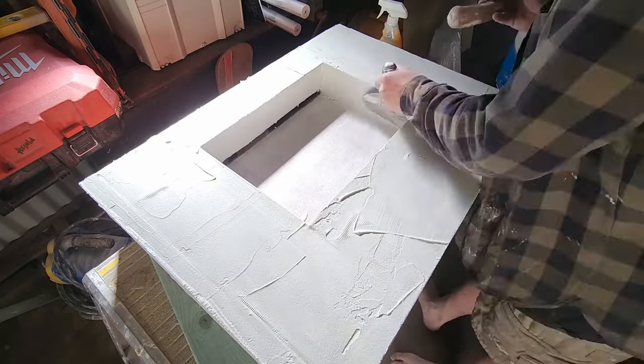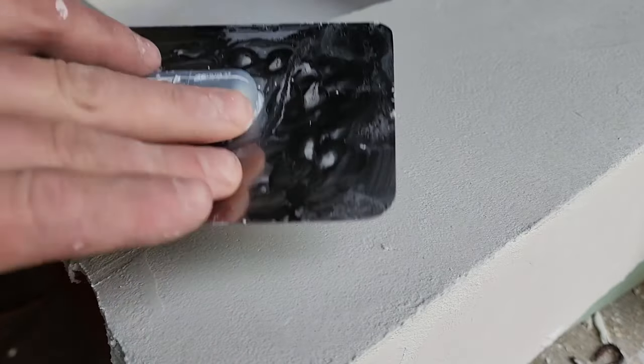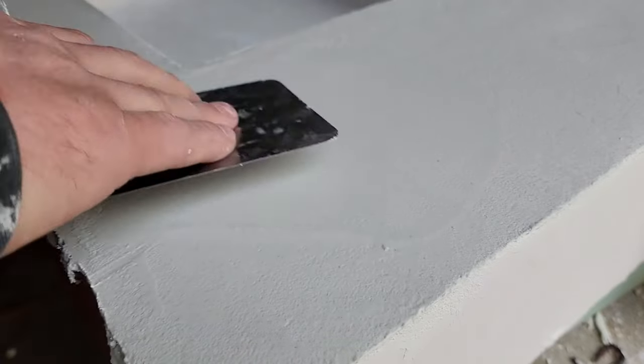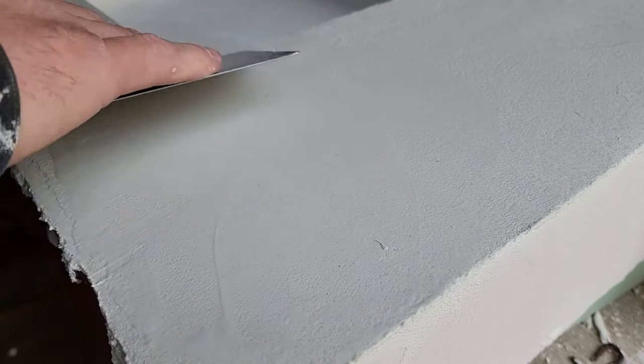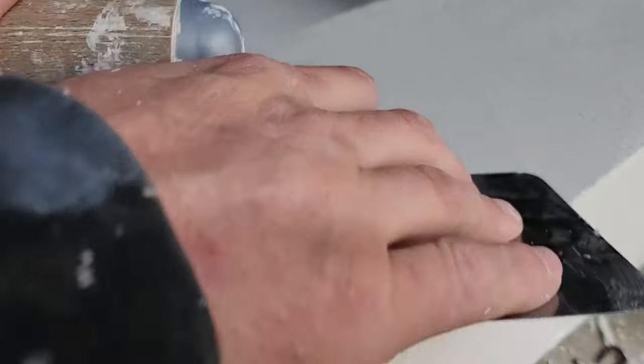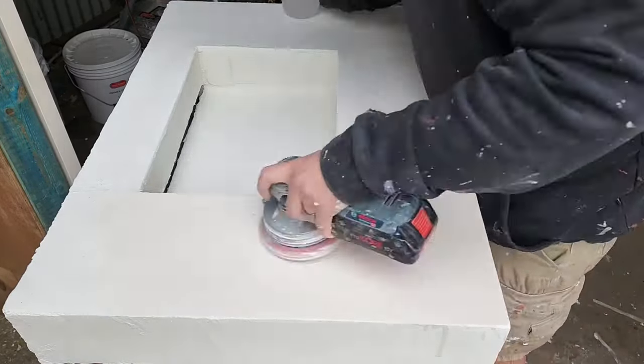Once the base coat has set, sand off any little high spots with about 180 grit sandpaper, then do your wet-on-wet coat — one coat of micro cement, let it dry to 80 percent, then apply your second coat. When both of those coats are basically dry, get out your spray bottle, spray the sink, and proceed to burnish it with a steel trowel. For more detail on the micro cement process, check my micro cement video linked in the description.